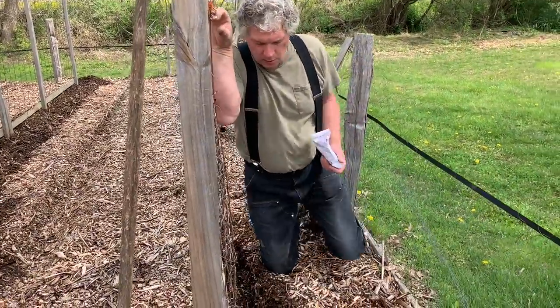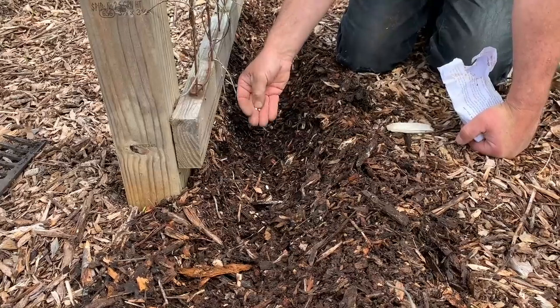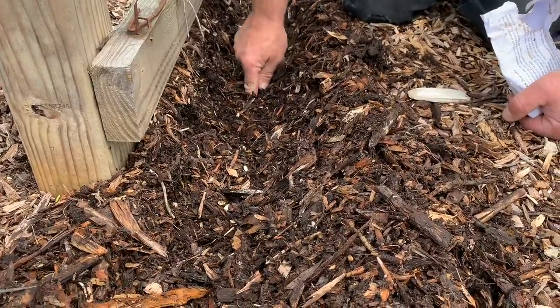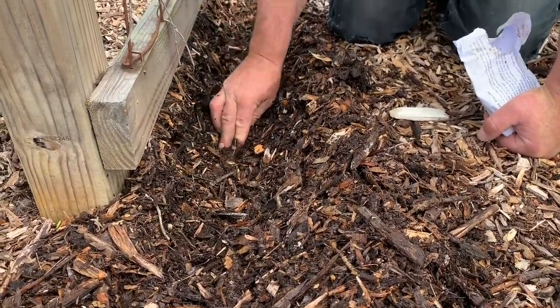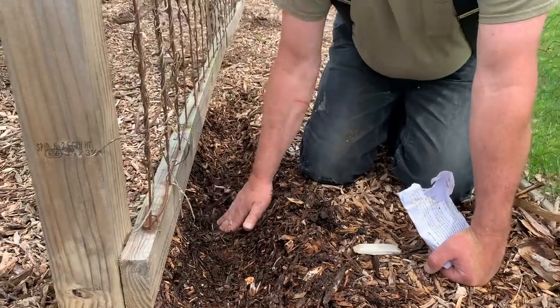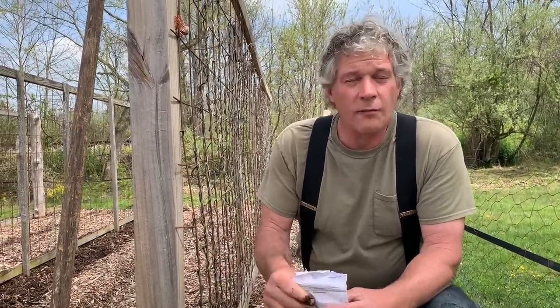There are two ways I usually do this. One is to drop the seeds at the intervals — they should be about three to four inches apart and about an inch down. You just push them in and then cover them. It's really important to get good coverage over them because you don't want air space with your seeds. That air space will cause the seeds not to germinate properly and they'll be likely to rot. So you want good coverage.